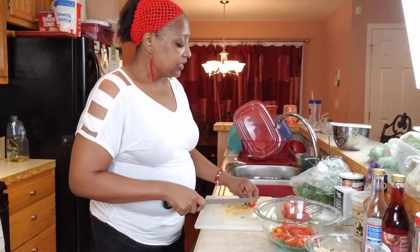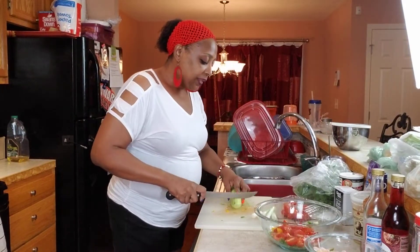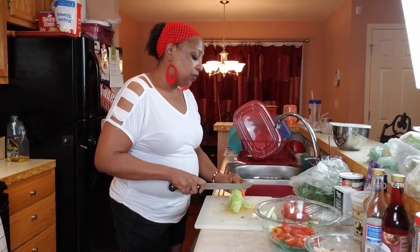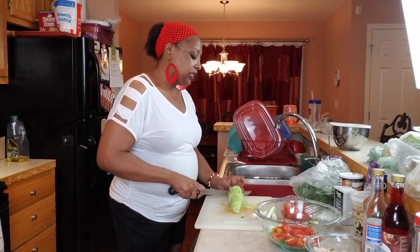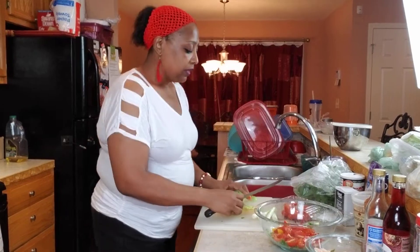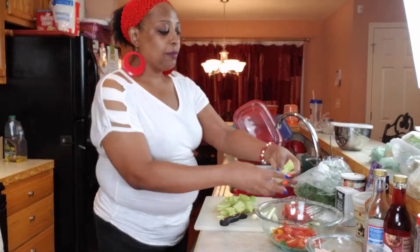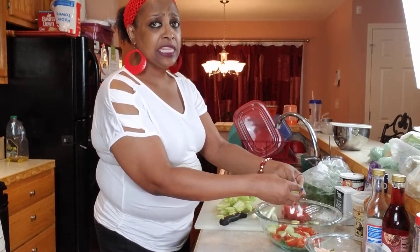This pasta salad is going to be delicious. Let's go to the cucumber. I'm just going to make thin slices of cucumbers - thin slices, I'm just going to go all the way down. I don't really like big thick cucumbers in my pasta salad, so I'm just going to do this. Then I'm going to go down the middle, and then go back and do it in fours. Easy peasy - the pasta salad is everything if you do it right.